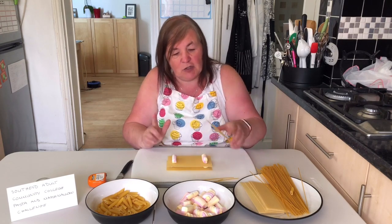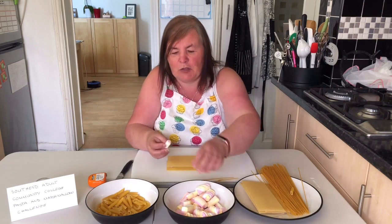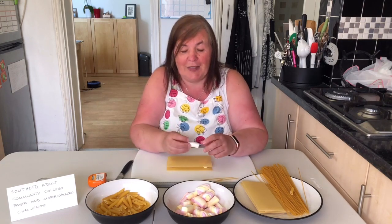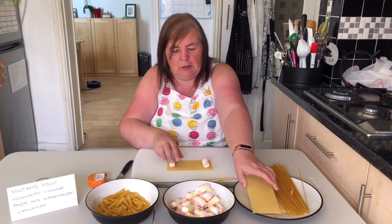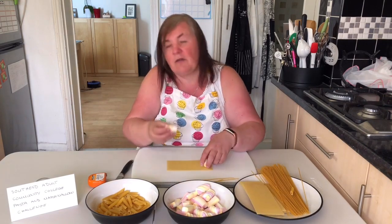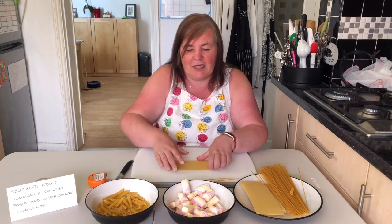One other thing you can do — because you're only allowed to use pasta and marshmallows — is use your marshmallows as a bit of glue. What you can do is just melt these in the microwave for a couple of seconds so they go gooey, and then you can use that as a bit of glue to help stick your design together.